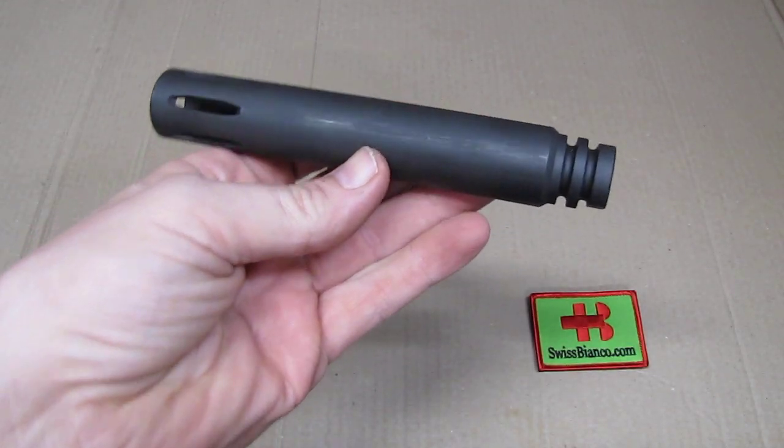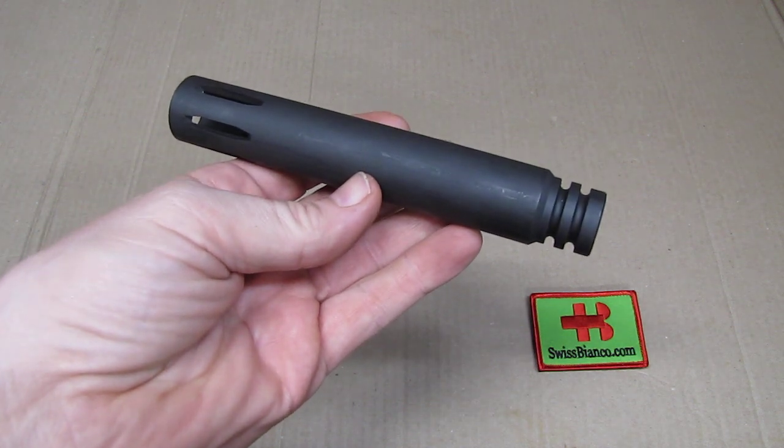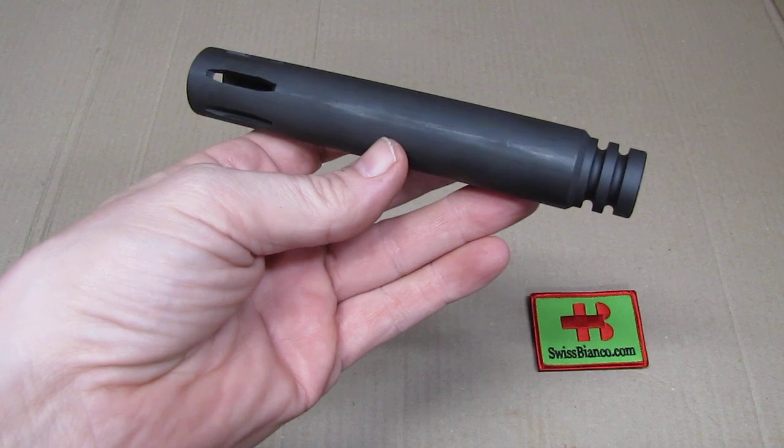Hello, my name is Swiss Bianco. In this video we will have a look at the KAK Industries 6 inch Retro Extended Flash Hider.